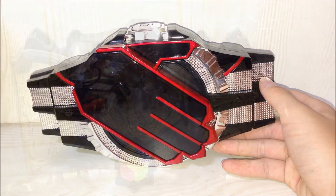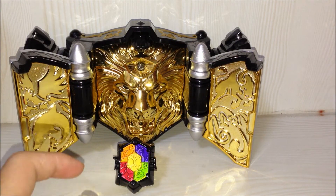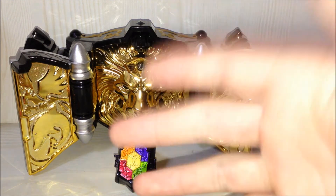That wraps up all the sounds about the Kimarai's Ring and all it can do, either with the Wizard Drivers or the Beast Driver. This is the end of the review of the Kamen Rider Beast Kimarai's Ring. Please rate, comment and subscribe. Bye!